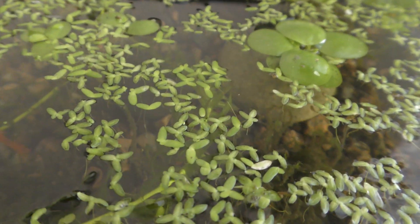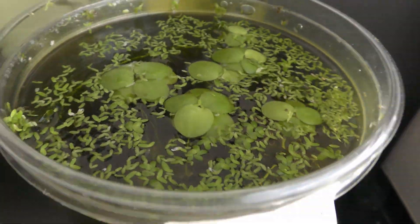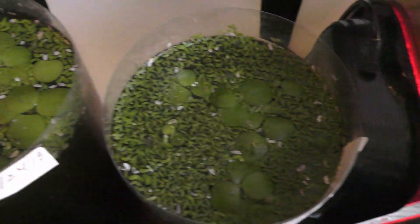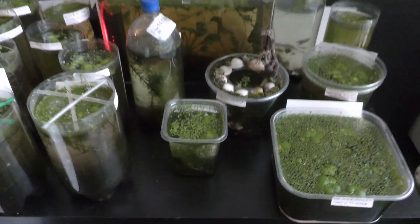Aquariums with larger water surface yield more crops. October 7th, 2018. Duck wheat grows in all my aquariums. Use excess plants to make fish food or to share with friends.